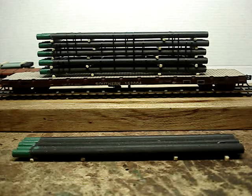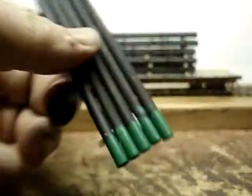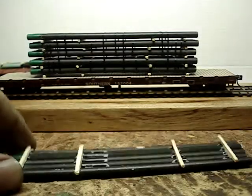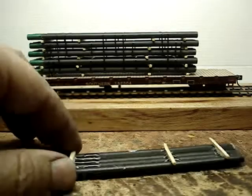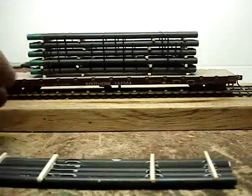Hello fellow model railroaders! I just got done with a 40-foot long banded steel pipe load. I took William Bryant's advice and painted the ends of them green, as you can see. These are 40 scale feet. All I did was glue them together and glue these little el cheapo matchstick 4x4s on there — worked out great.